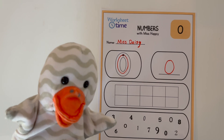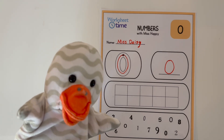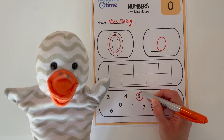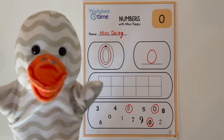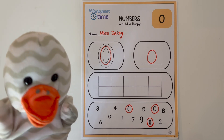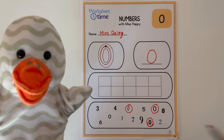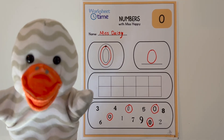Now the last part of this worksheet is looking for all the zeros in these numbers and circling them. So you can do it with Miss Daisy. Go ahead and circle any zeros that you find. Miss Daisy found three zeros. Are there any more? How many did you find? Let's see if we can find any more zeros. Great job, Miss Daisy! We found four zeros. Is that how many you found?